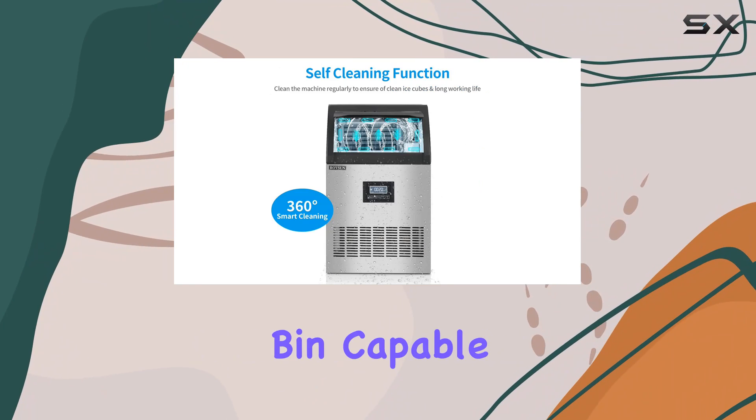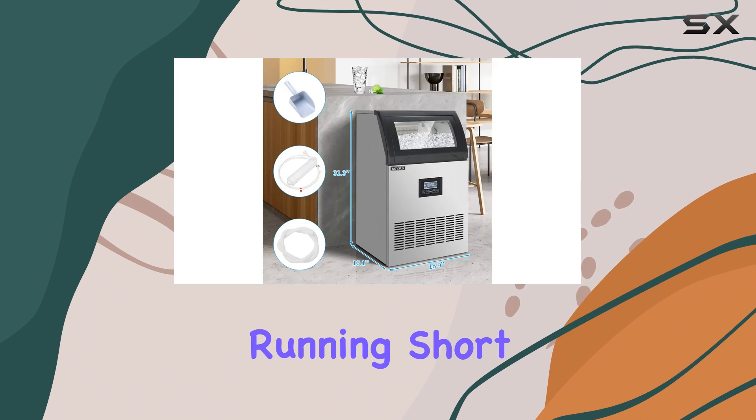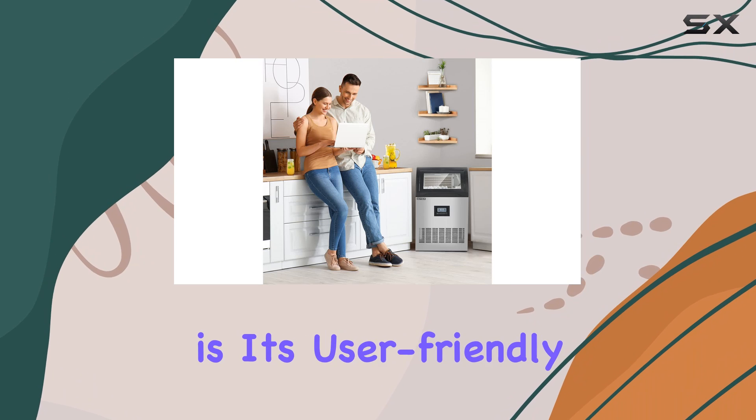With a generous storage bin capable of holding up to 29 pounds of ice, you'll never find yourself running short during peak times.